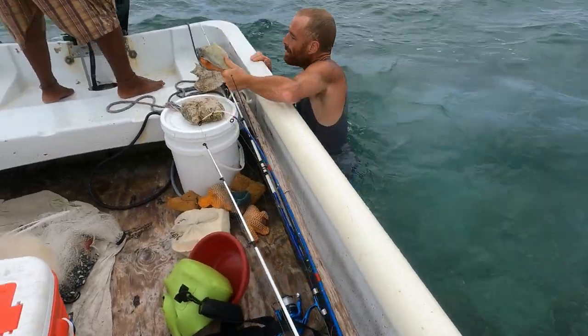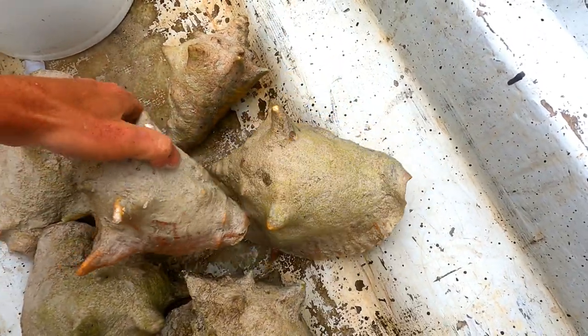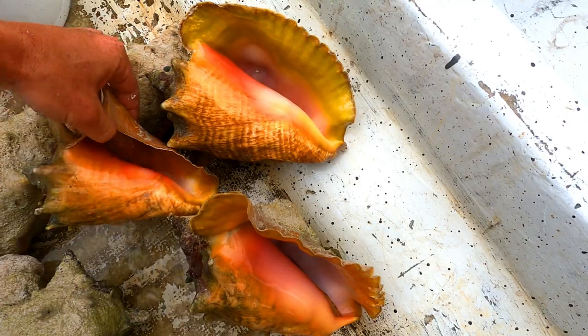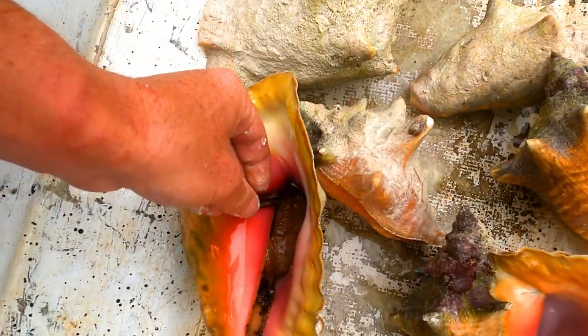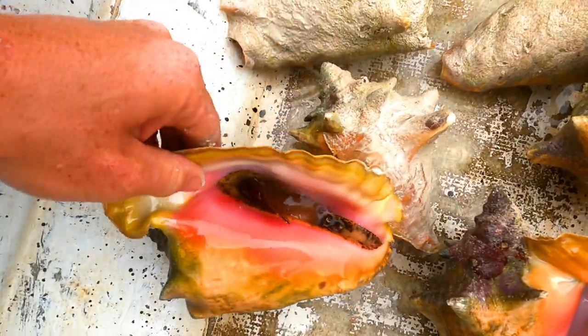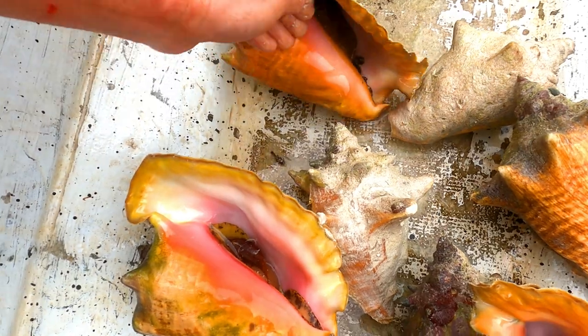Yeah, horse conches. Yeah, these are all big, badass conches. Look at these big, beautiful, badass, shiny bottoms. There's some of the creature inside of this one. See the creature inside this one here?